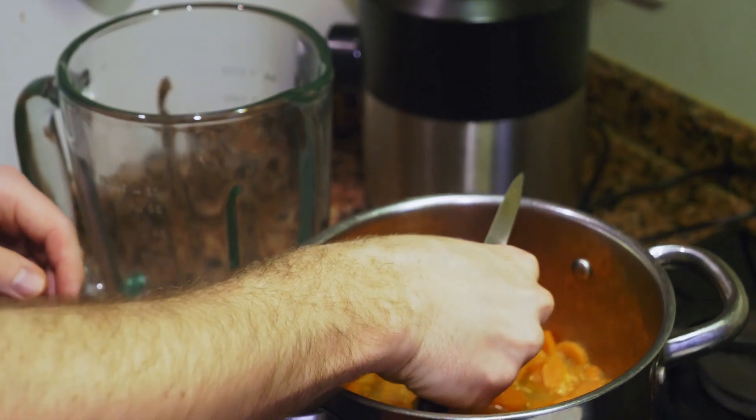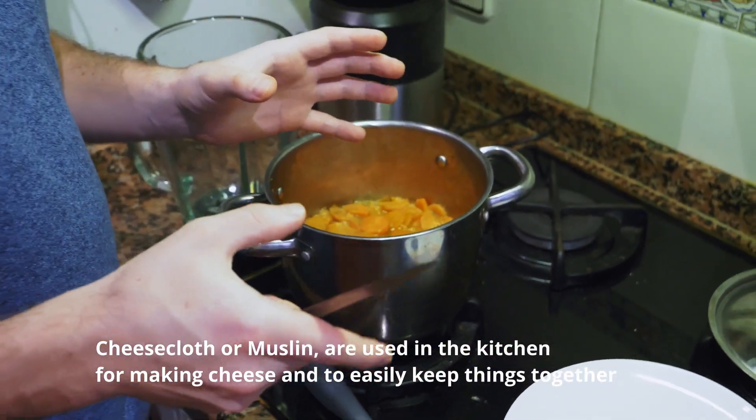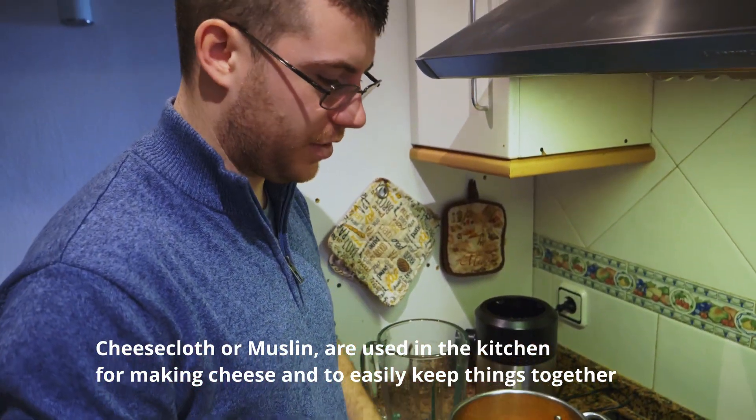Then be sure to remember to take the star anise and the cinnamon stick out. Also, if you have cheesecloth you can tie them up in a little ball beforehand — if you have it; if you don't, don't worry about it.